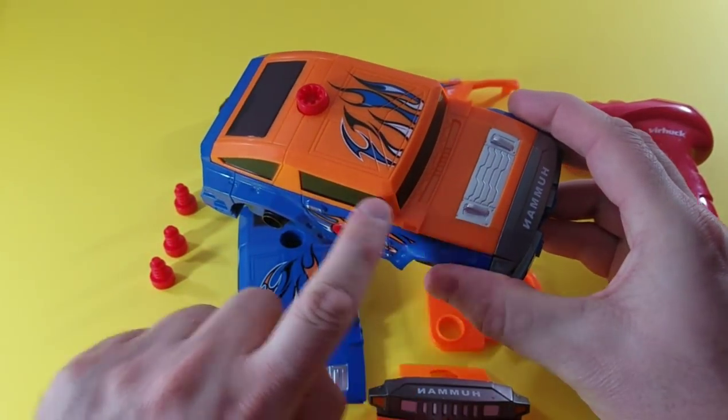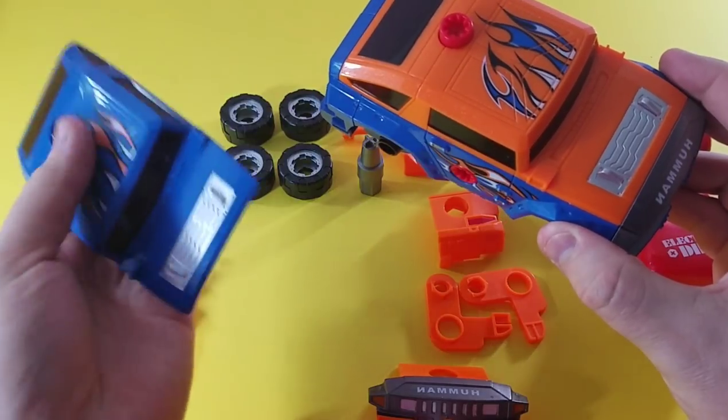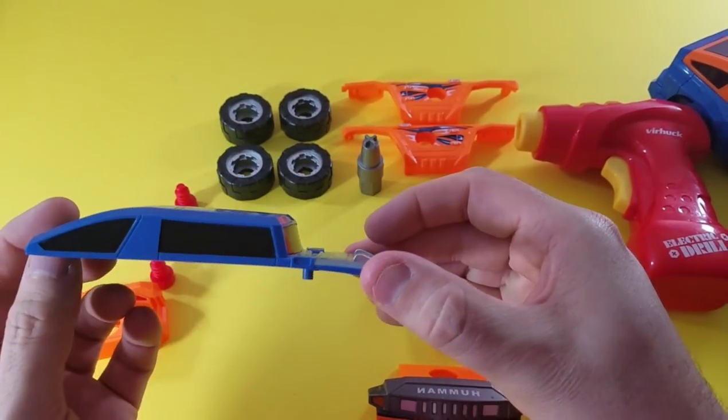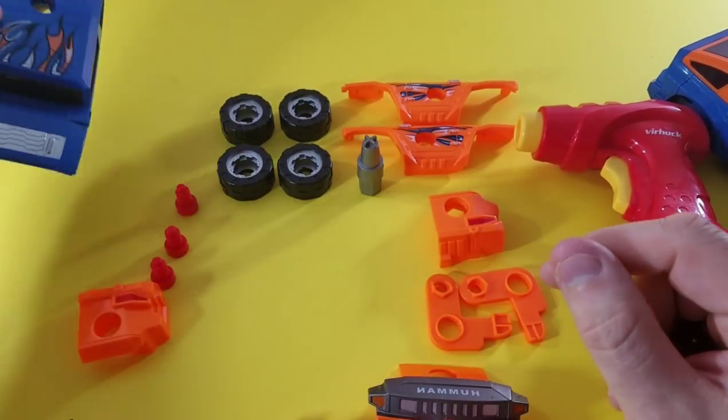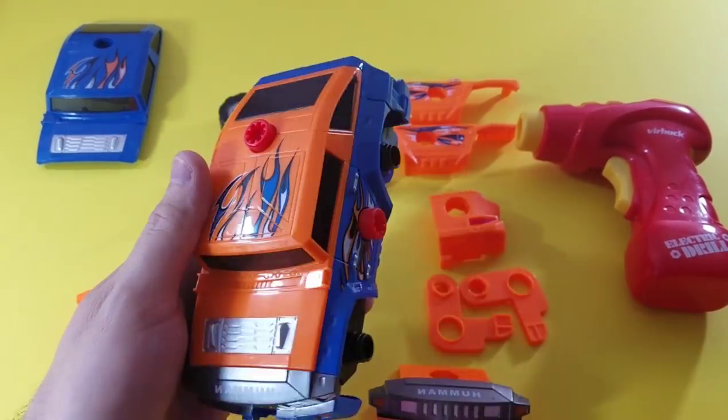So we have the top that's orange and we have the top that is blue. We're going to put the blue one to the side for right now because we want to work on the orange car.